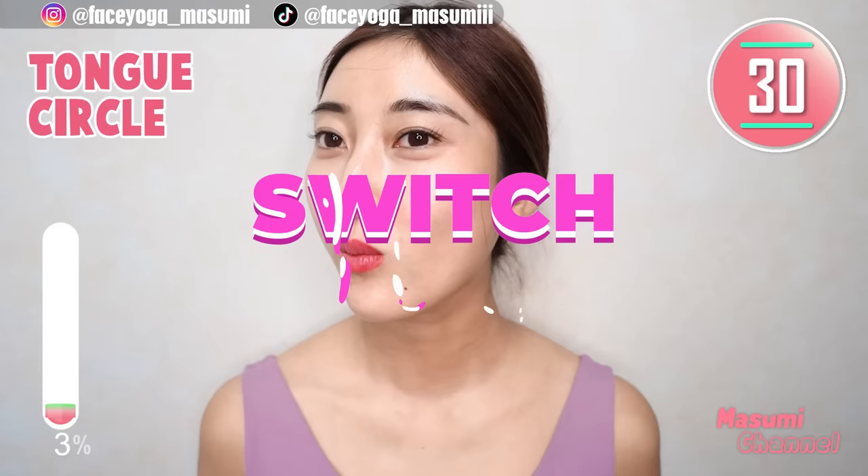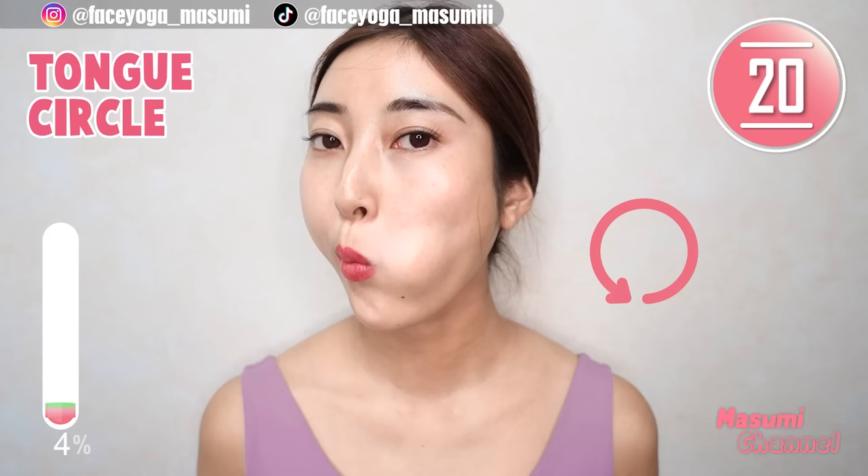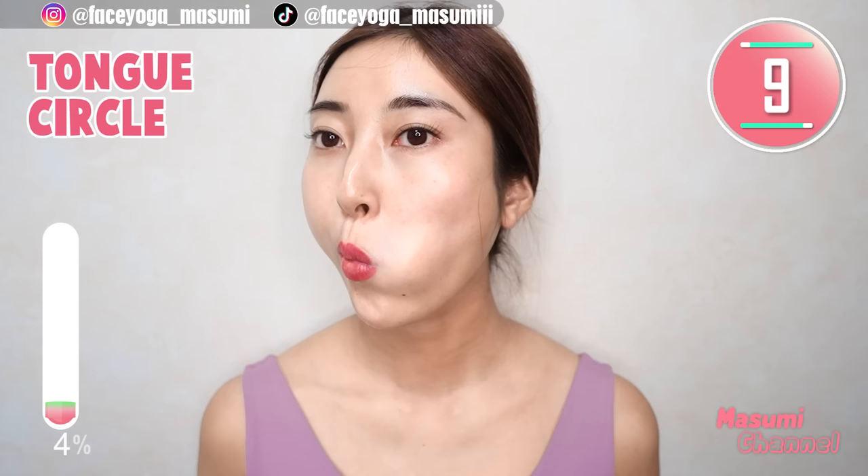Let's prevent deep laugh lines together, because these days I'm concerned about laugh lines too. Let's lift up your face and also reduce laugh lines.